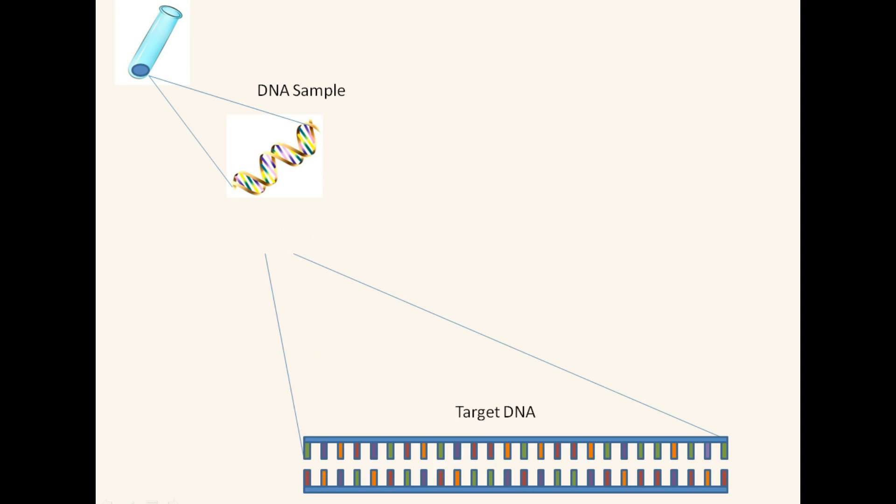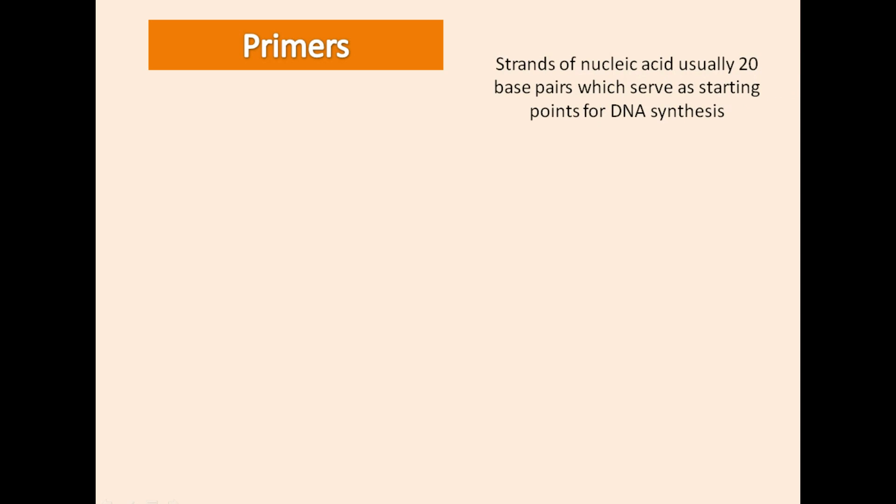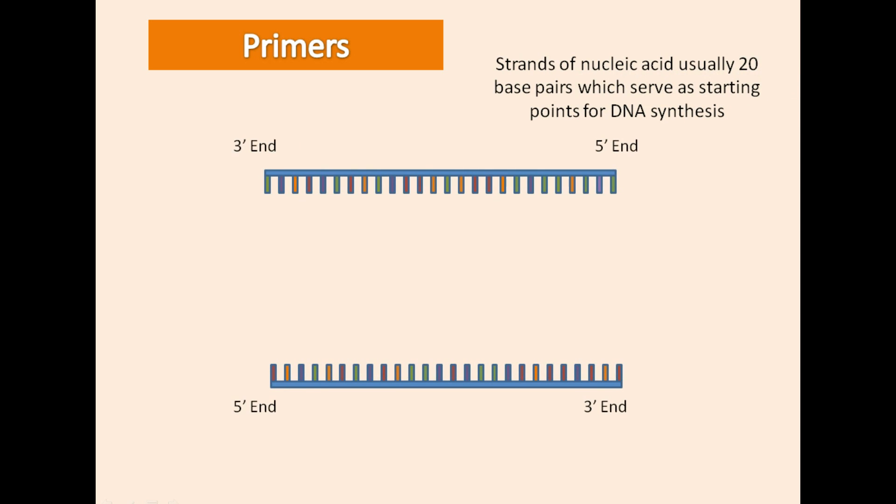Within our DNA sample we have a target sequence of DNA which we are amplifying using PCR. Primers are strands of single-stranded nucleic acid with roughly 20 base pairs which flank the target DNA sequence. Two different primers are required: one for the start of the sequence being amplified and one for the end of the sequence.